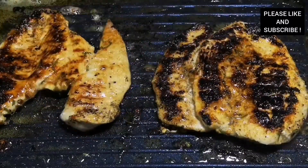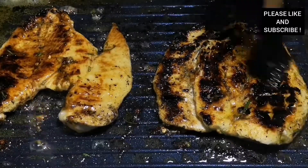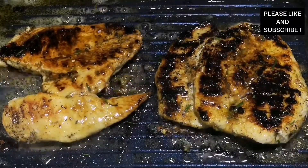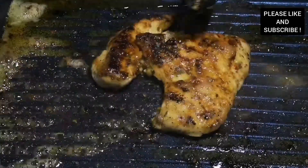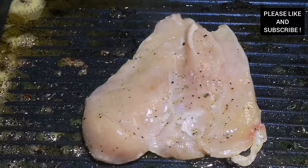Our chicken breast is almost done — it's so juicy and so delicious. I'm adding more marinade because that marinade is so tasty. Imagine having this chicken with some salad on the side. We're going to set it aside and start cooking the next chicken the same way — cook it on one side, add marinade.